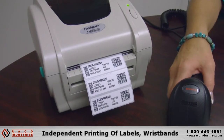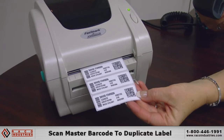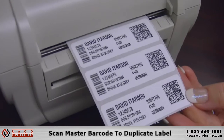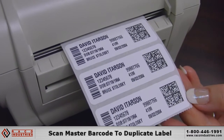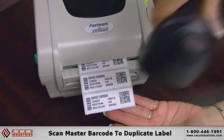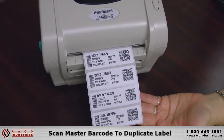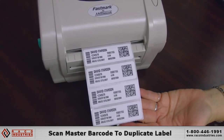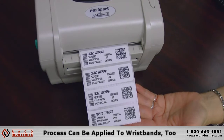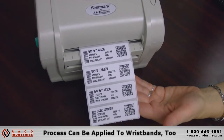The concept is to have a 2D barcode on a label already — you can have a master label on file, or a label on a wristband. In this case, we have a 2D barcode on a label, and it immediately reproduces another label exactly like the first. If I had wristband media in this printer, it would print another wristband.